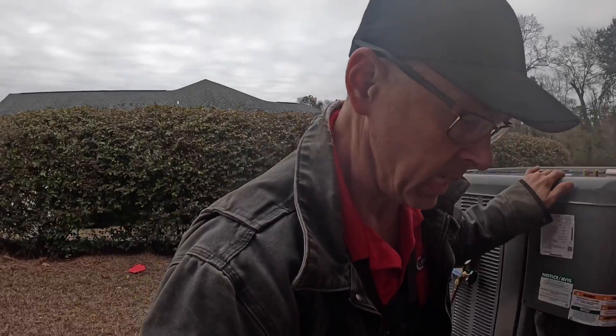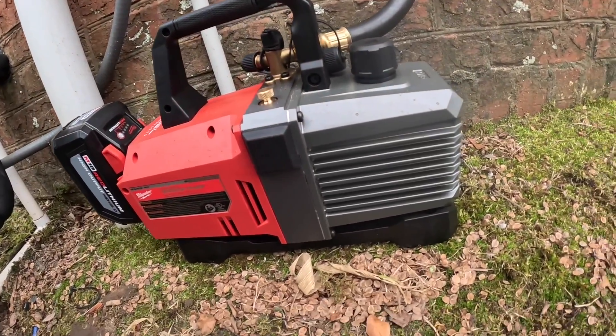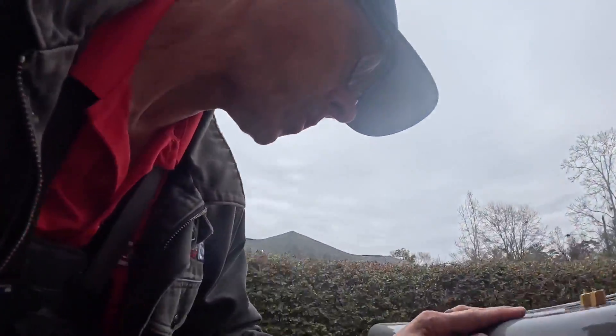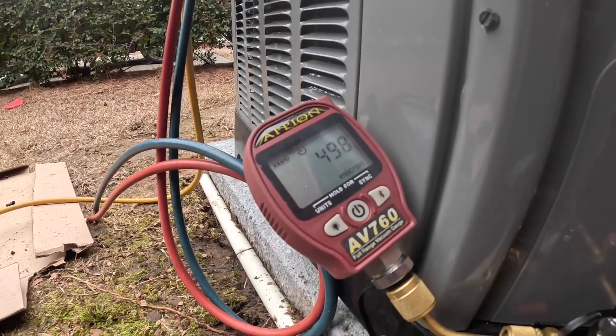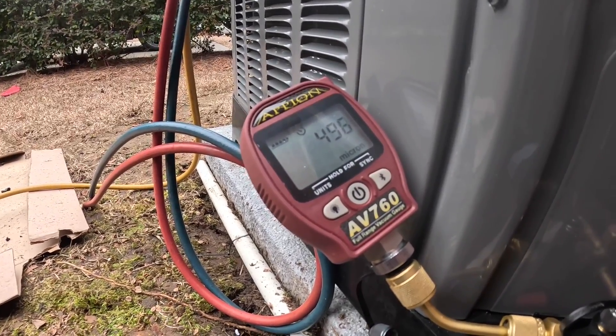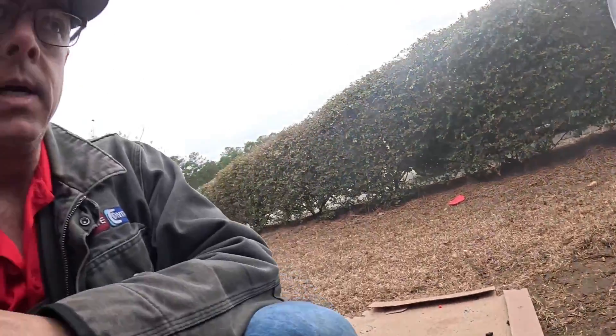Hey guys, we're on a changeout that I diagnosed last week — a leaking evaporator for an old R-22 system. I'm using my Milwaukee vacuum pump and this is a new micron gauge for me. We've probably been running this thing no more than 10 minutes and I'm already down below 500 microns, which means we got a good tight seal in the system.